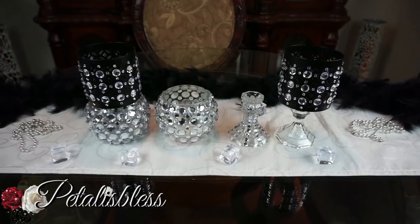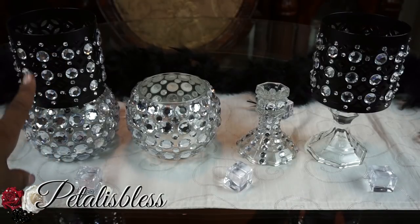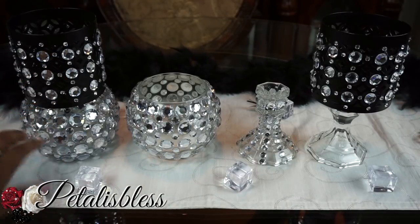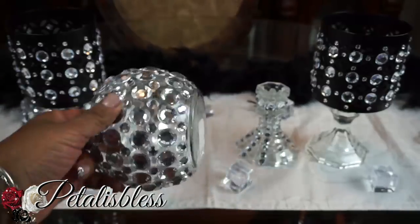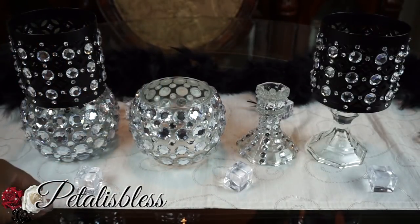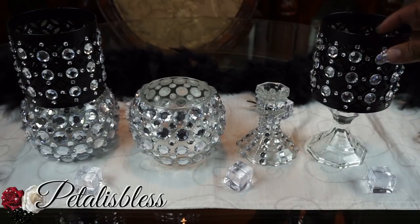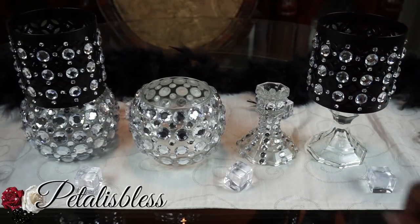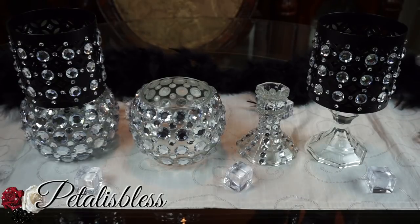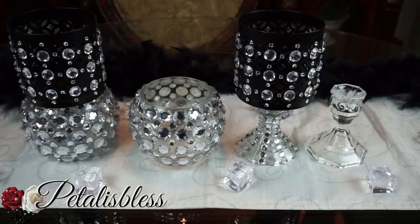First, I placed the candles on top of the glass candle holder, which I think looks so elegant and so blinged out. I did the glass holders blinged out and then placed that on top — looks very nice. Over here we have it on just the candlestick — I blinged out the candlesticks just on top. Or if you want, you can have a more blinged-out candlestick with more rhinestones going down.